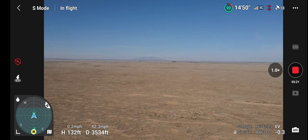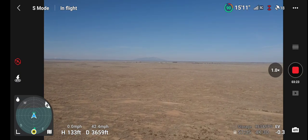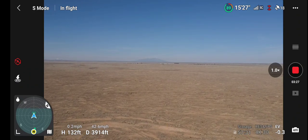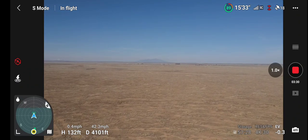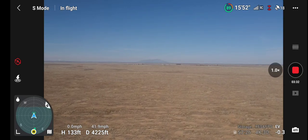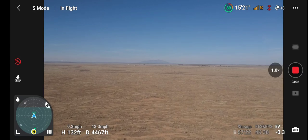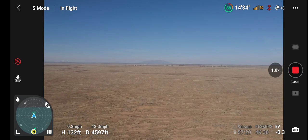We took off with around 90% battery, which I charged yesterday, so not quite 100% — I think it was closer to 100%. Anyway, we are headed out towards the mountain.